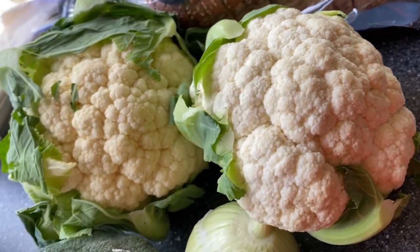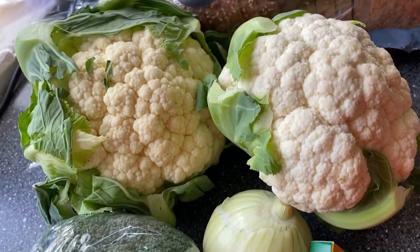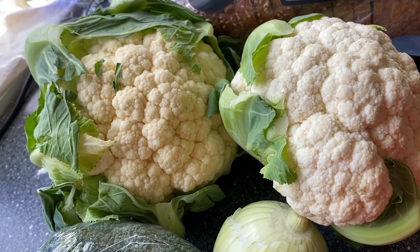So I am going to make my cauliflower soup today with a twist. Bye!